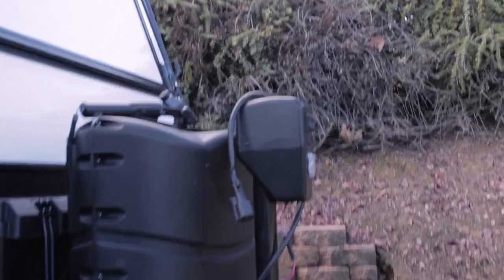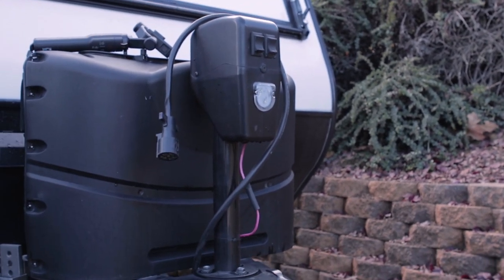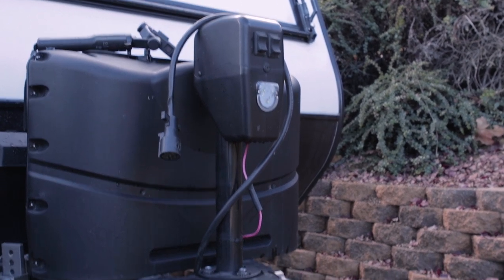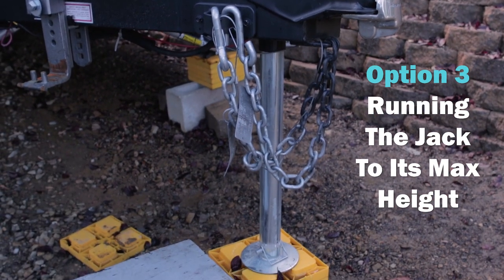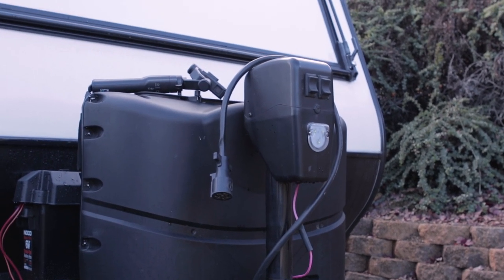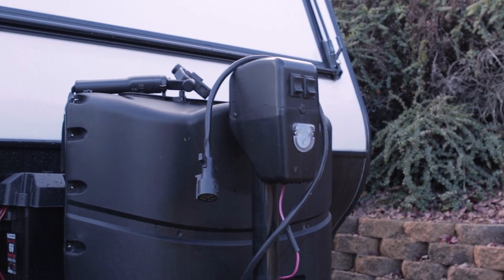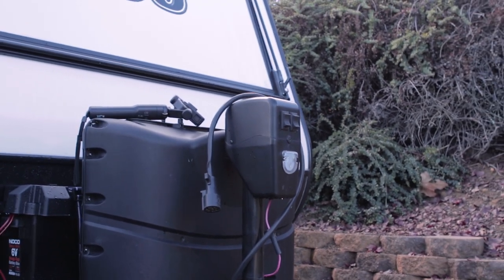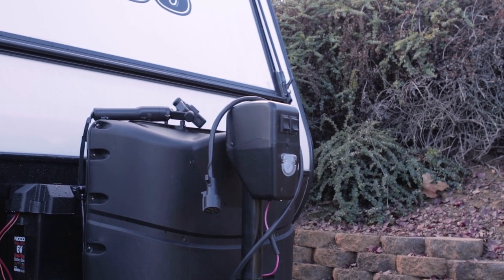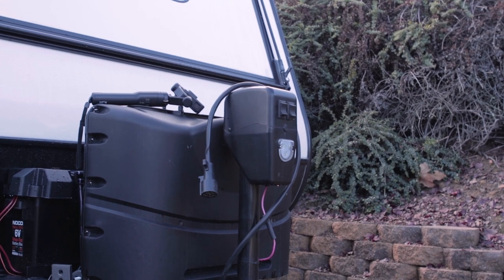I ended up jumping online to see what people were saying about this fuse continuing to pop. What I found was that it can happen if your jack is raised up too high. I know I've gotten comments about this in previous videos — my driveway isn't level so I've got my tongue jack sitting very precariously. When the jack is raised up to its max and you try to hit that button, there's just too much amperage being drawn because it's so high up. Raising it to max level can trip it, and so can bringing it down from such a high level. That seems to be one of the culprits.